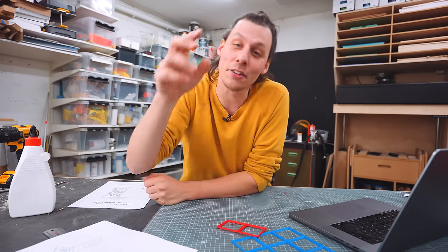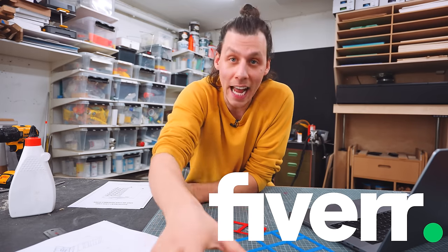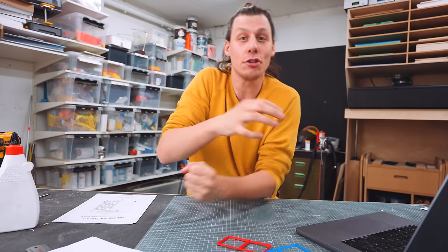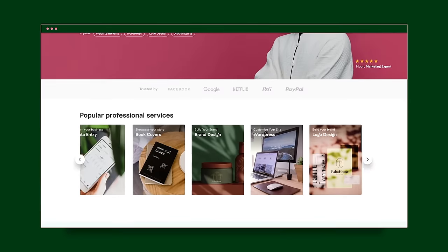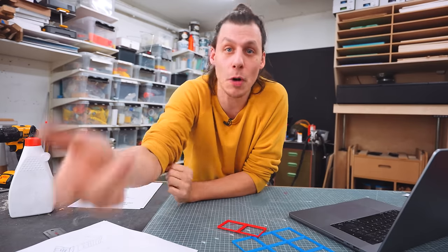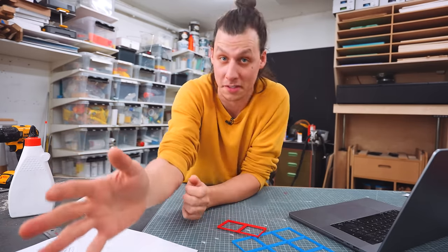That's why I'm super excited to tell you about today's sponsor, Fiverr. They've sponsored this video and given me a budget to use on their site. Fiverr is basically a website that connects you with freelancers that can offer all sorts of digital services — think music producers, website creators, 3D modelers, video editors, and all sorts of other cool stuff.